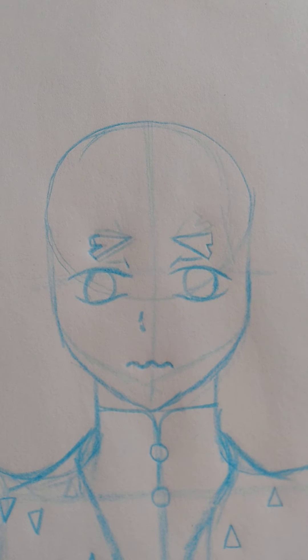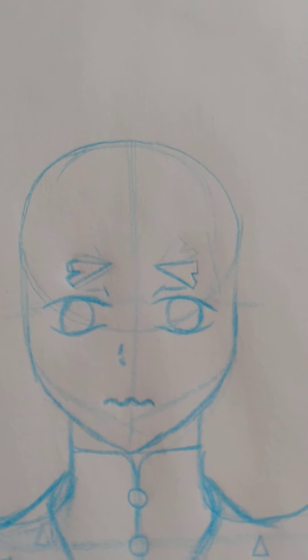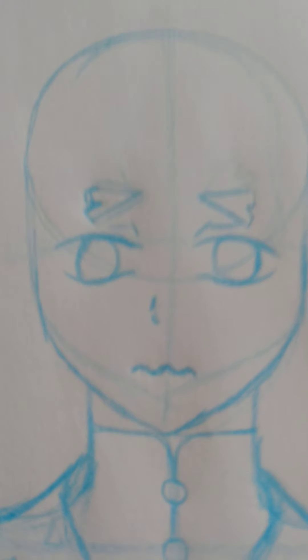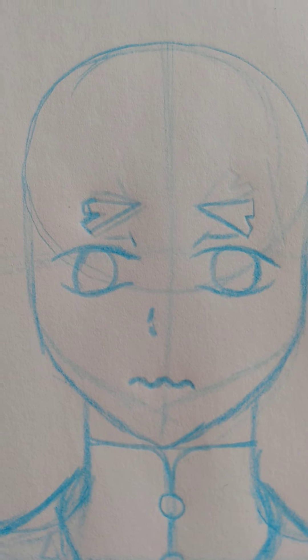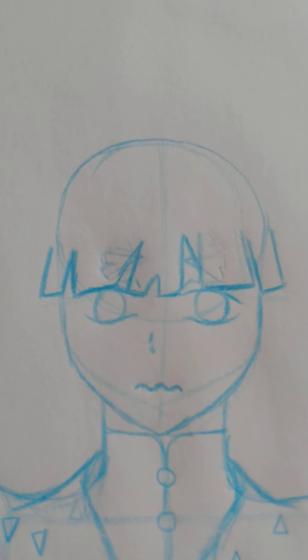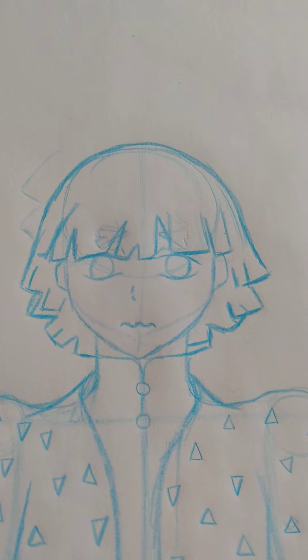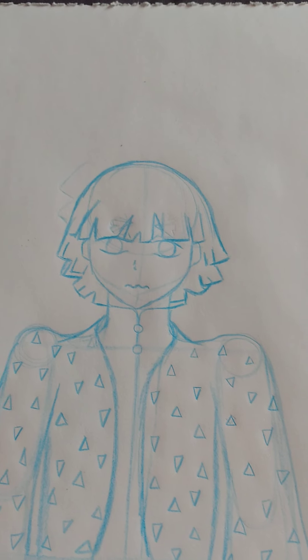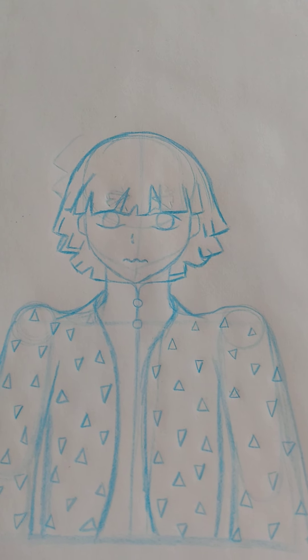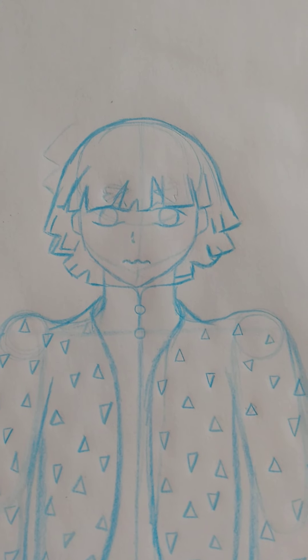Had to give him a scared expression because you know it's Zenitsu and he's awake. If he's asleep he ain't scared, but when he's awake your boy looks like this. I know he's got them bangs so we had to give him them bangs. I remember his hair looking somewhat like this. This is basically gonna be the drawing and I'm scared because this just doesn't look right for some reason.